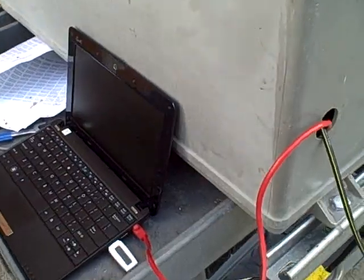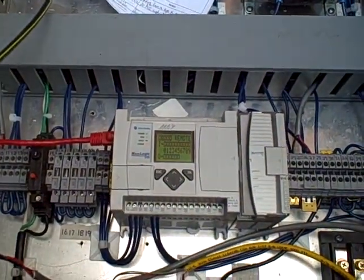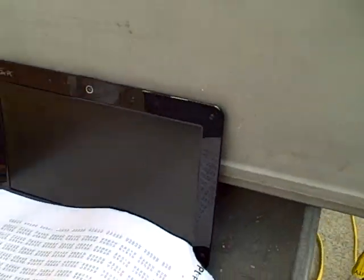Currently, the control is being done by a PLC, which is inside this box — an Allen-Bradley MicroLogix 1100. We're monitoring the PLC's action right through here using RSLogix, taking a look at our PID setup screen.